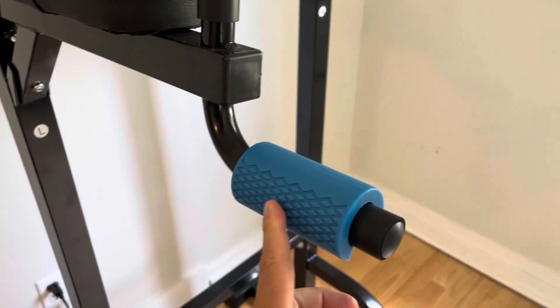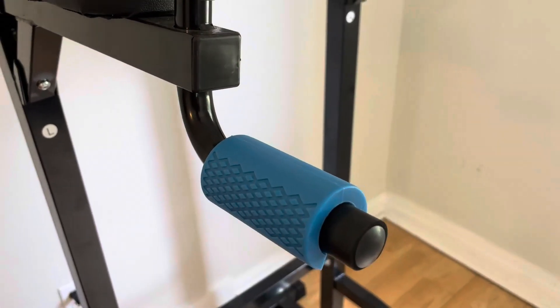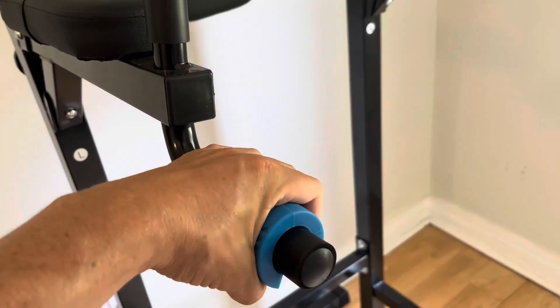Love the way it has the serrations here, so you can very easily grip it — there's no slippage at all, even when it's really, really sweaty, there's no slipping on this at all.